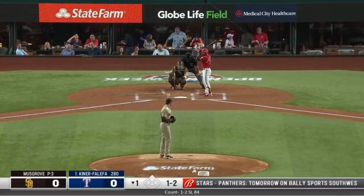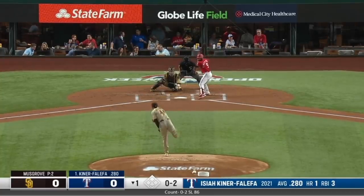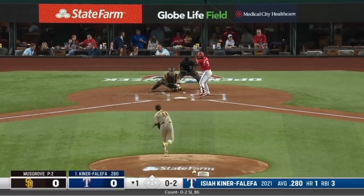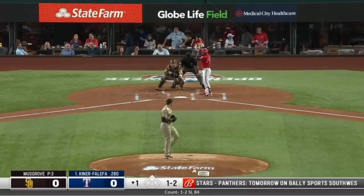Looks like a little bit of a sweepy slider. Starting off that way and continuing that way — looks like quite a bit of sweep on it. Not much reaction from the hitter right here, kind of a big miss. Getting a feel for what he's got.